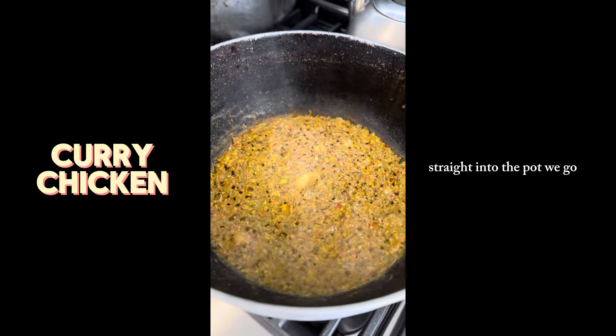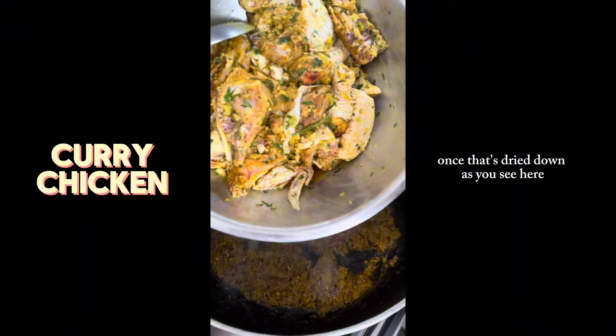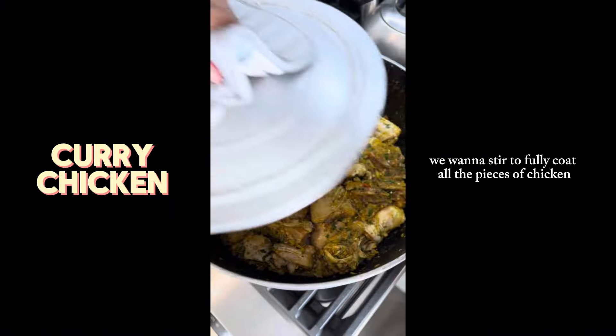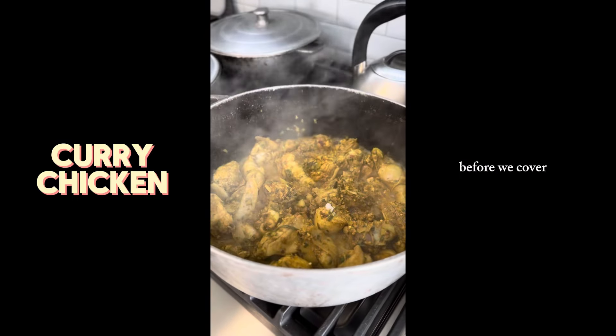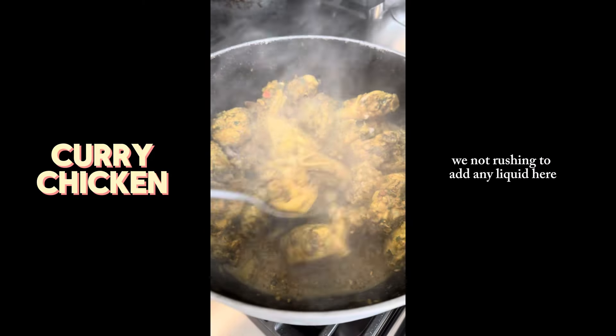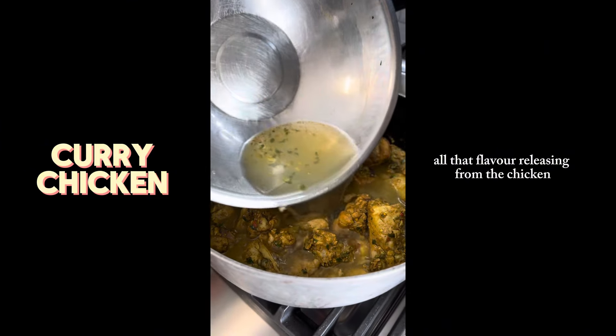Straight into the pot we go — we want to bring this to a thick paste. Once that's dried down, as you see here in the pot, that's our sign to add our chicken. We want to stir to fully coat all the pieces of chicken, then cover and let the chicken release its natural juices. We're not rushing to add any liquid — look at all that flavor releasing from the chicken.